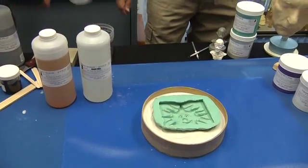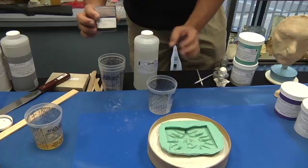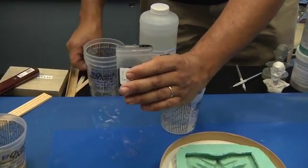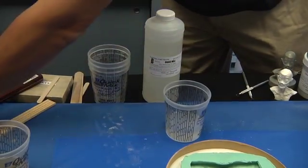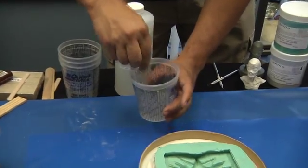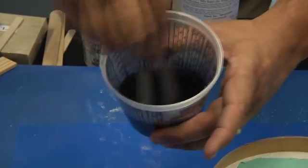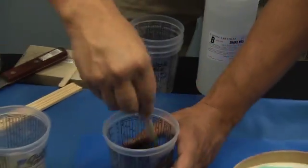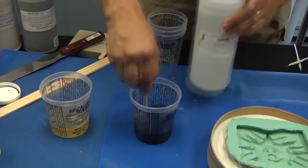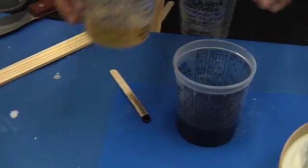Pigments are available and we are going to select a little black so that the white plastic turns gray. I will now add a little bit of black to the B side. This is a one-to-one mix liquid plastic that sets up in 10 minutes. Now with the black mixed in, we will add the A side and do a 22-second mix.